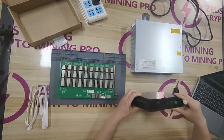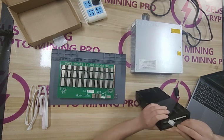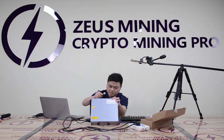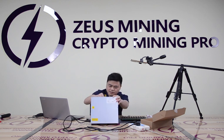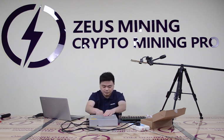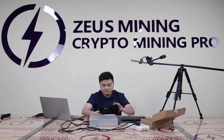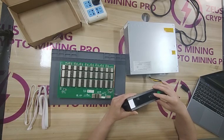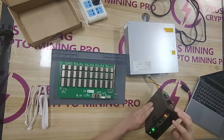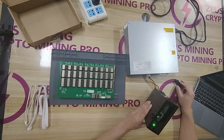Use the 6-pin power cord to connect the test fixture and the PW9 Plus power supply. Turn on the power supply and the switch on the test fixture. When the indicator light on the test fixture flashes continuously for at least 3 times, the conversion file has been installed successfully.